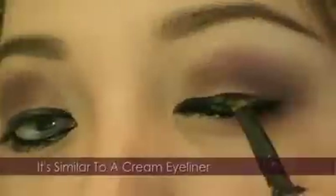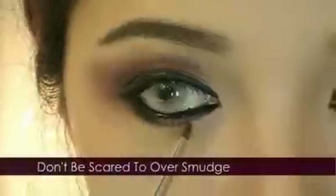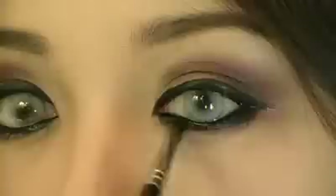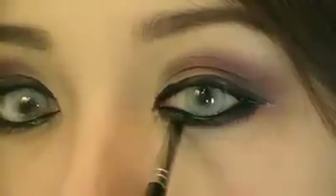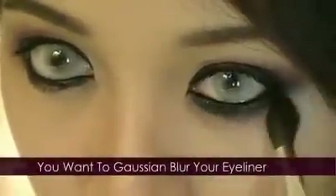Take a small brush and smudge the eyeliner to create a slight cat eye. Don't be scared to over-smudge — we want those raccoon eyes. For any mistakes, use a q-tip and twist to remove.